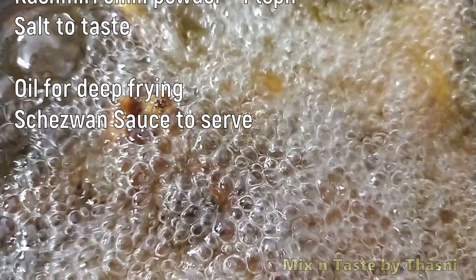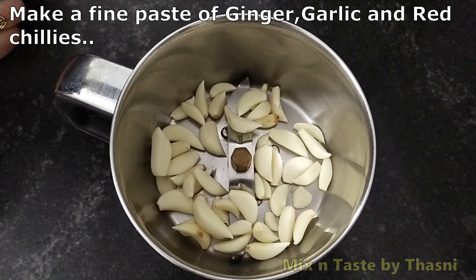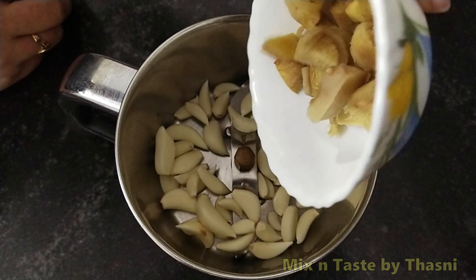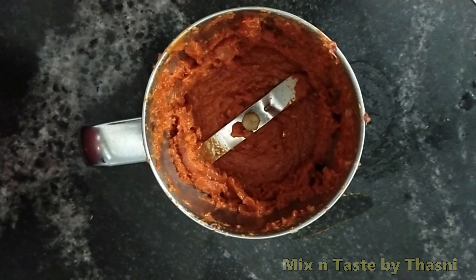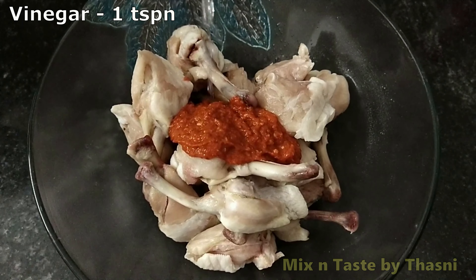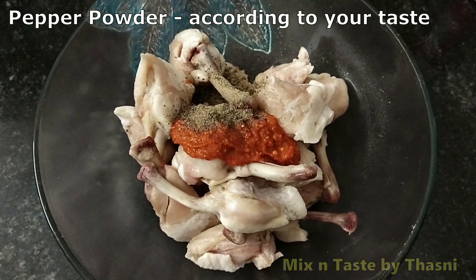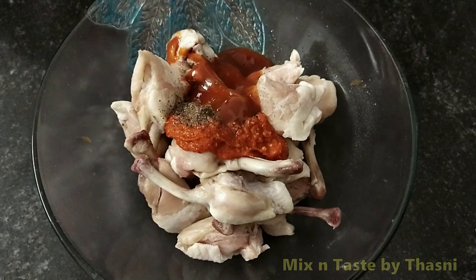I've added 12 chicken winglets to a mixing bowl. Add the paste along with 1 teaspoon of vinegar and 2 tablespoons of red chili sauce. Mix it well and marinate for about 20 minutes.